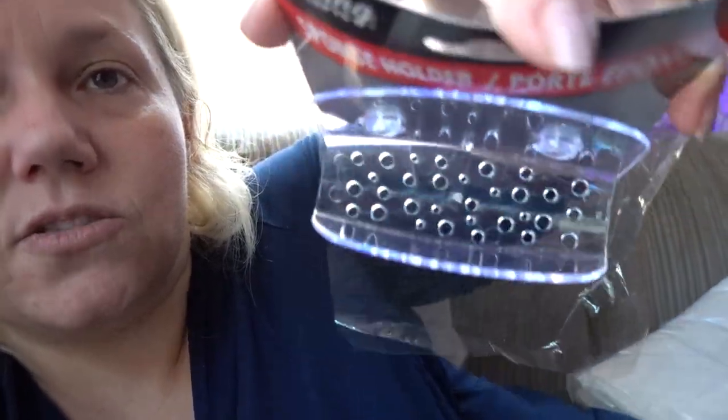Apparently I got three toothpastes — good for me! I also got a sponge holder that has two suction cups and some holes at the bottom. It's acrylic — probably some type of plastic that hopefully doesn't break easily. I got these for my kitchen to put my sponge in, or my rag or whatever I'm using.